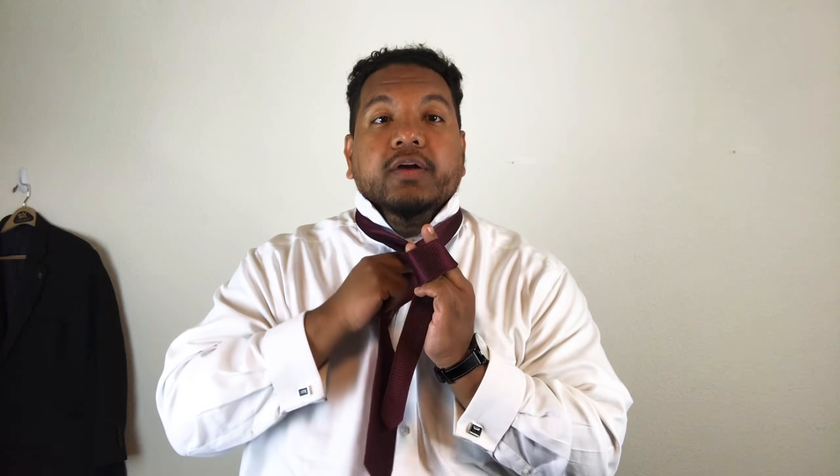You're going to have the long end of the tie, or the fat end, and then you're going to have the skinny end. The big end goes over the small end, then comes around — going essentially under, then flipping right back around. You're going to use your hands right here to hold basically a knot.